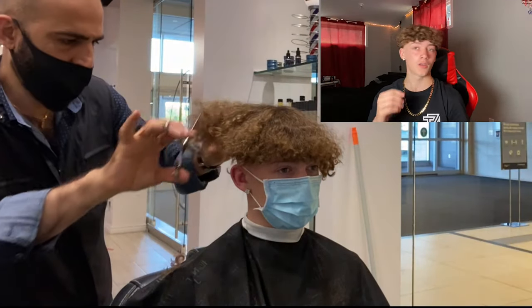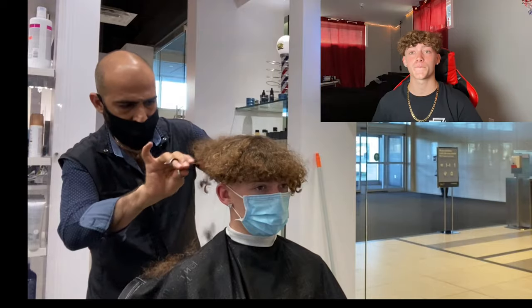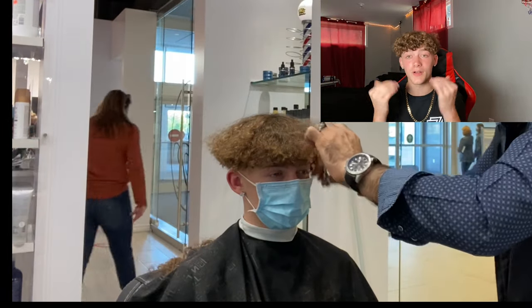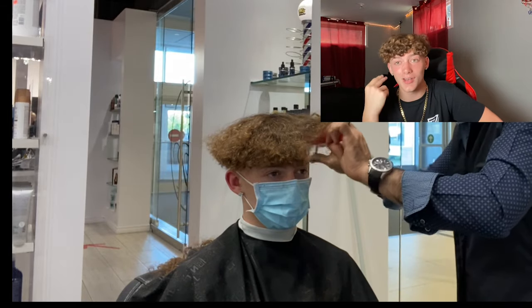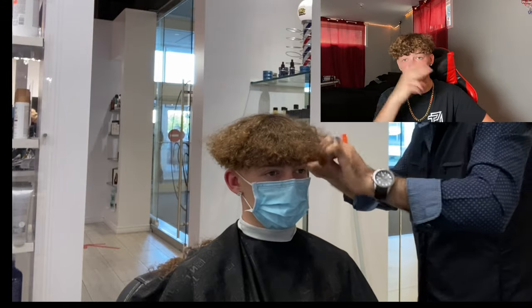My hair was about this long on the backside — it was freaking long. I kind of miss my long hair to be honest, but it was ugly. We couldn't even see my face. So he's just cutting it — I look like I have a freaking mushroom head. So he just trimmed it a little.